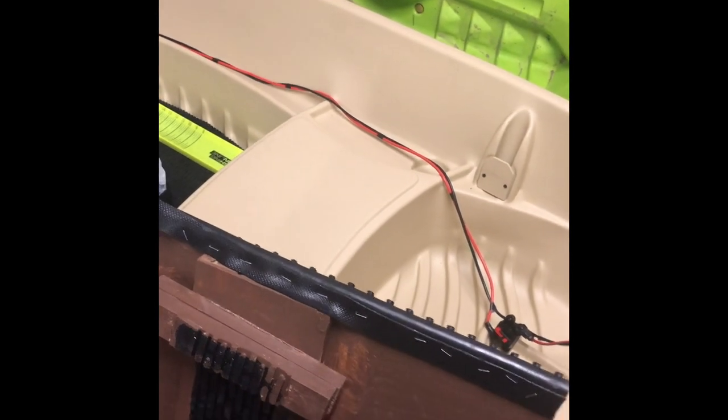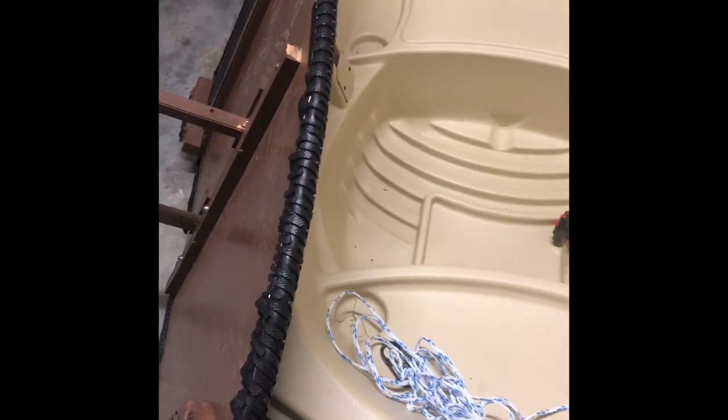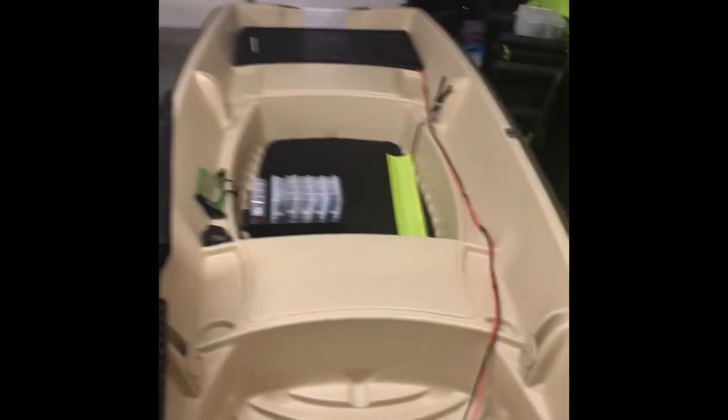I stapled the matting down with regular cheap staples — I wasn't getting too fancy with stainless steel since it's all on the underside. The front casting deck weighs 37 pounds, which is a bit on the heavier side. You could lighten it up by skipping the rubber matting. The reason I used rubber matting instead of carpet is that I do a lot of river fishing — the boat ramp I use is super muddy, and I can just power wash the rubber matting right off. It won't fade or retain dirt the way carpet would.